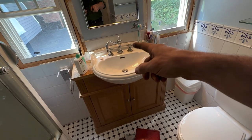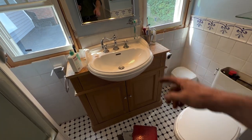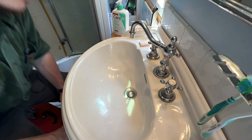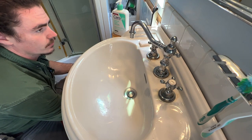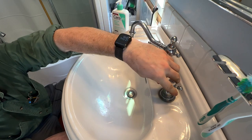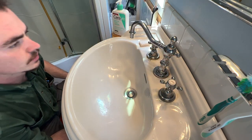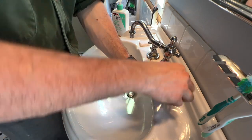We have a faucet that is dripping. The cold side is off because it leaks out the handle. The hot side is, as you can see, dripping. So let's move right along — I'll open up underneath and shut the stop off to the hot side. Make sure it is off. The cold side is off. Let us dig in.